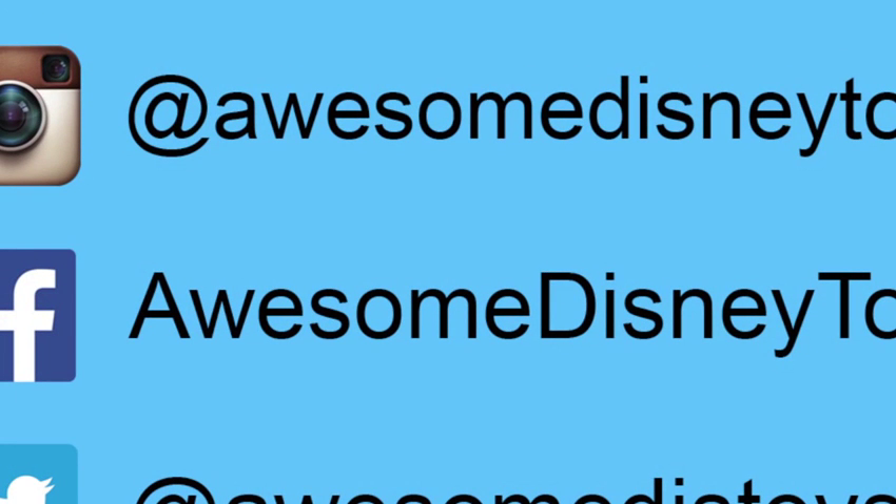Well, this was a lot of fun — thanks for watching! Please subscribe to watch more, see you soon! Also, if you haven't done so already, be sure to follow me on Instagram, Facebook, and Twitter. The links are in the description box below.